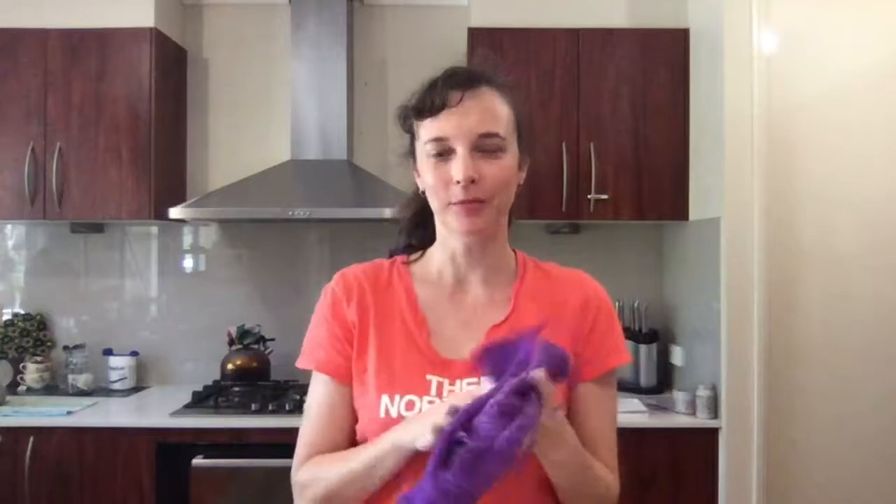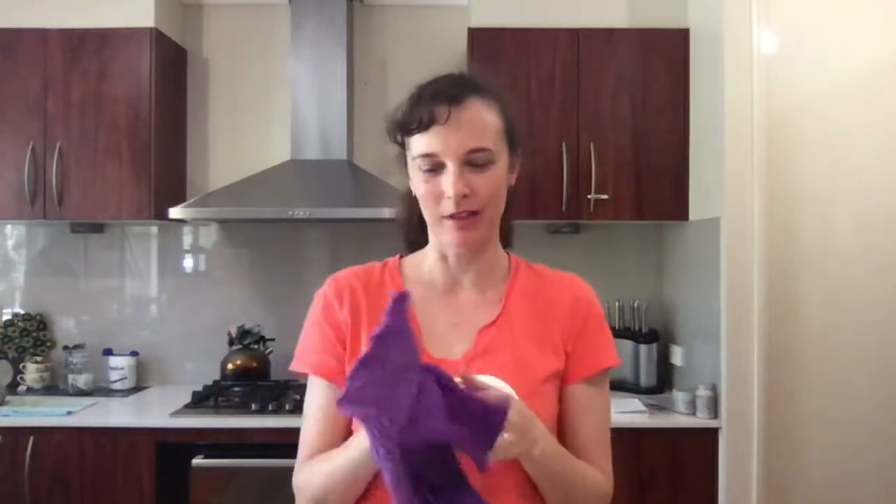Hello, it's Tennille, your cloth nappy doctor. I'm playing with a wool soaker, wool cover here. So this is our monthly AMA. Within the cloth nappy doctor chats group, we always have a topic for the month, and this month is wool covers.